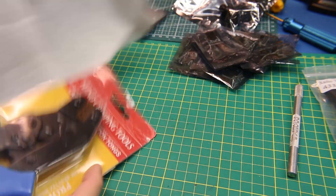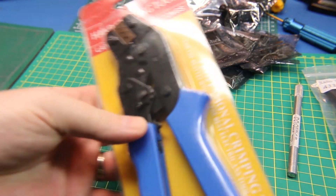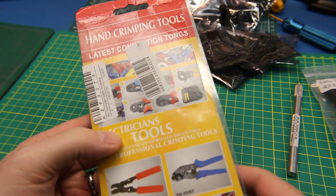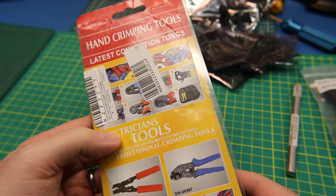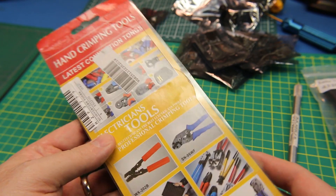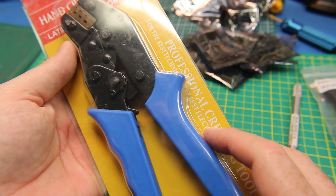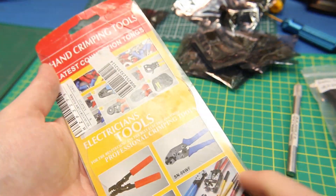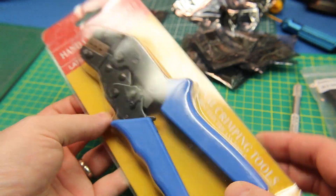Next up, I finally got myself a crimper. This is a crimper for doing DuPont-style connections, so in theory this should work for servo connections and stuff. I haven't used it yet, so I'm going to have to check it out. It is just a cheapie — not a very expensive one — so I'm hoping it works, but we'll see.